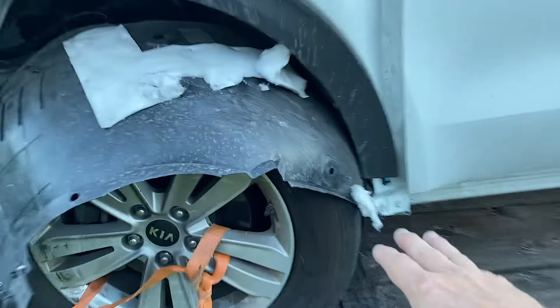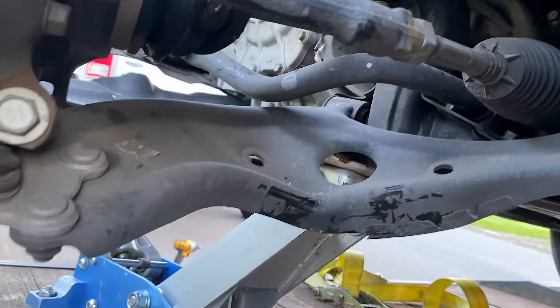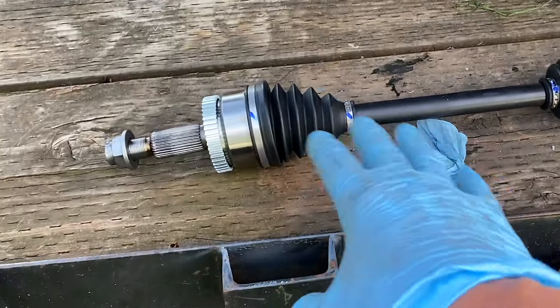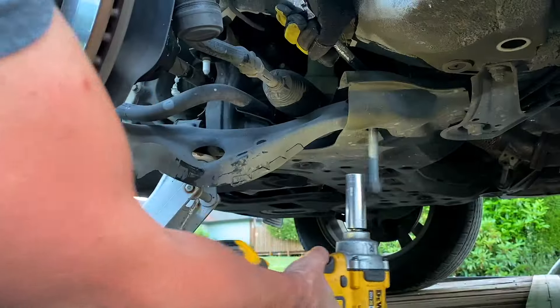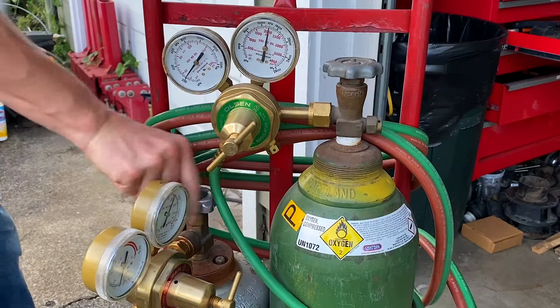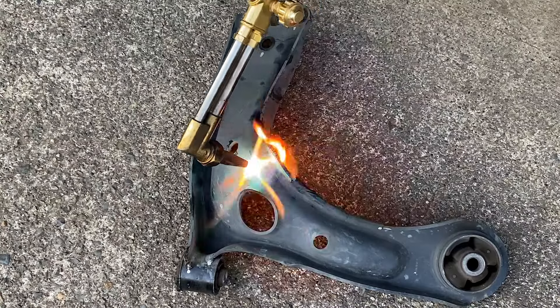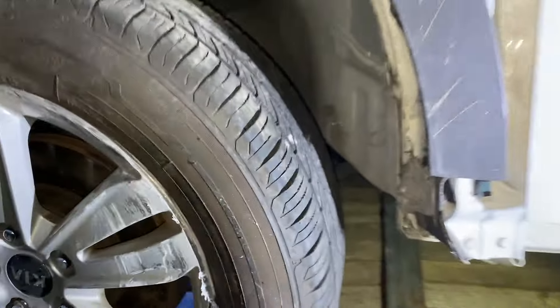The tire was wedged against a fender to where the wheel wouldn't even turn. After taking a closer look, I could tell that the lower control arm was toast and also the CV axle was busted. I was able to source a brand new axle from my local auto parts store, but I could not track down a new or used lower control arm anywhere in my entire state. So as a temporary fix, I ended up heating up and beating this damaged control arm back into shape just so I could get the car off the trailer and into my driveway.